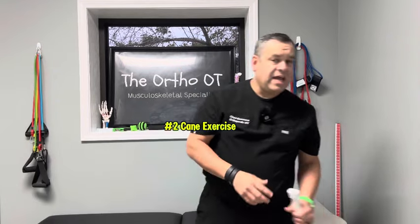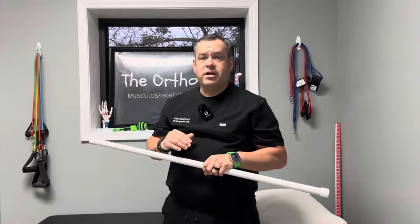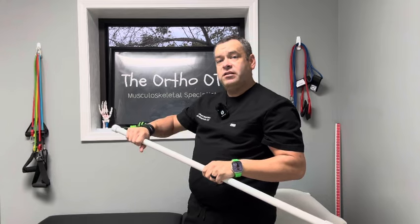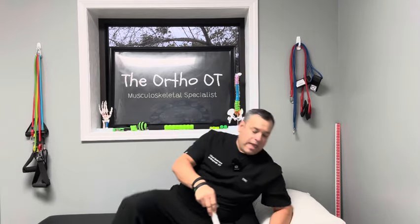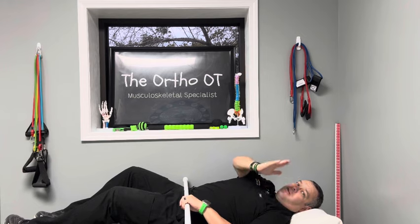Now I'm going to show you an exercise using a cane. If you have a piece of PVC pipe — it doesn't have to be very big, about two and a half to three feet long — we're going to start off lying on our back. The reason we start lying down is that once I get past 90 degrees, gravity is going to help bring my arm back. I'm using my right hand to help pull my left shoulder and arm overhead. We'll start with a pillow behind my back and, as I progress, I can add more pillows to gradually increase the incline.